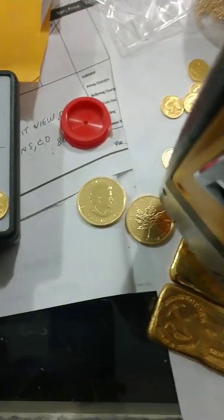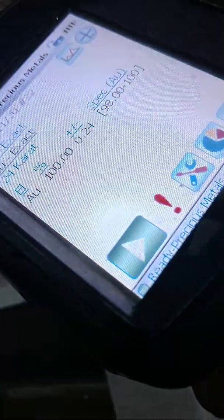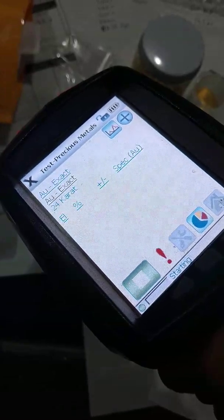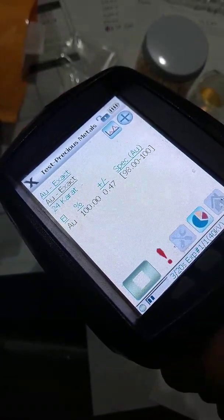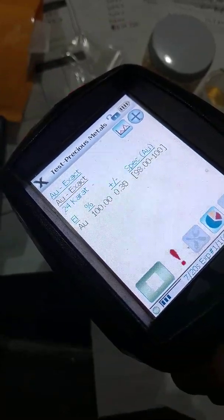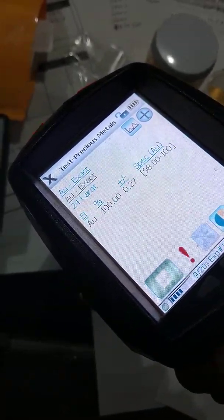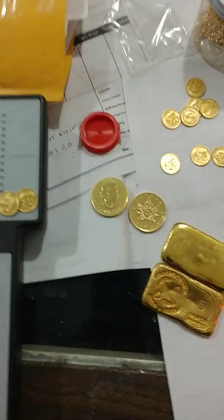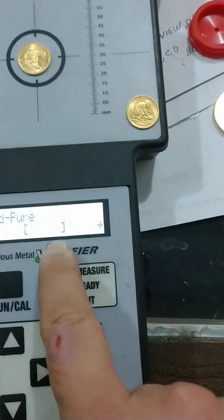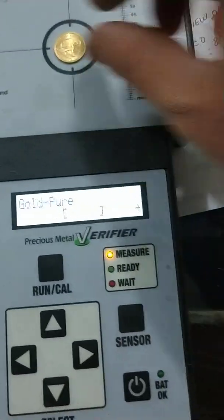If we go to a maple leaf that is known good — same thing, pull the trigger — they're also four-nines pure gold. We get the same result.